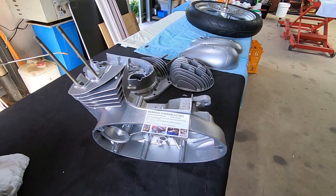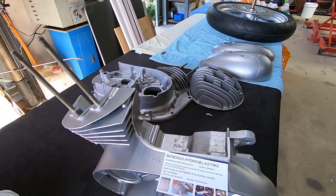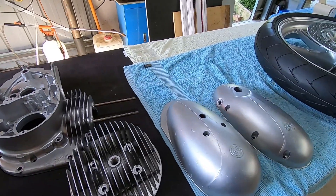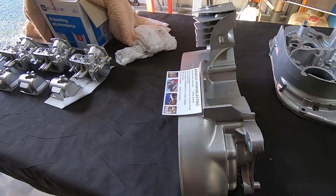That's the second CZ250 engine case done — that's come up nice as well. That's all the CZ parts done. The two cases took exactly an hour, so all up there was two hours of blasting in that lot. That gives you an idea of what you're up for — it's not a big expense if you're rebuilding a motorbike, and it certainly makes it look better than the rest.